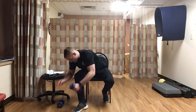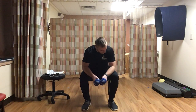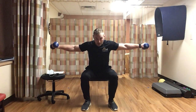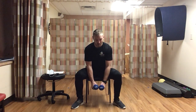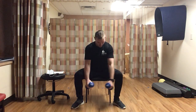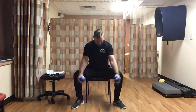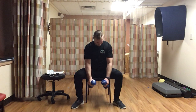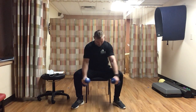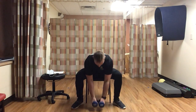Next, grab your dumbbells for a reverse fly. Sitting up in the chair, dumbbells a little in front of your knees. Fly back and up, hold at the top, then come back in. Going for ten. You can widen your feet if that makes it easier. Fly up, hold, then back in. Counting up to ten reps.